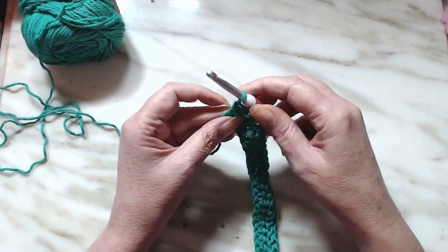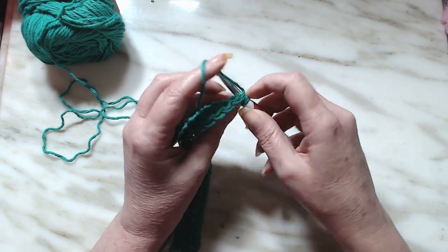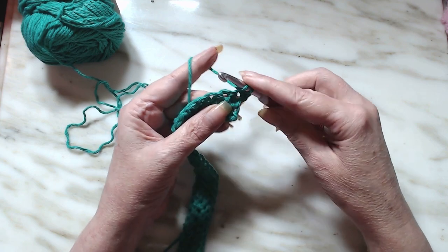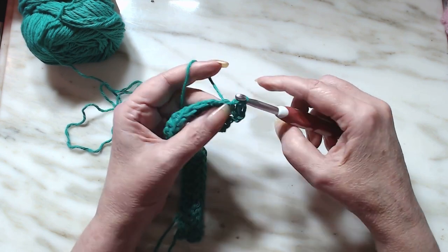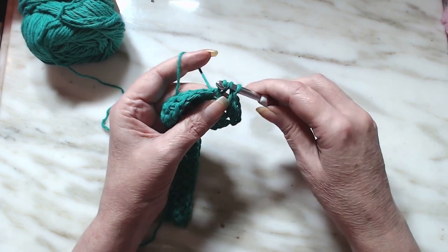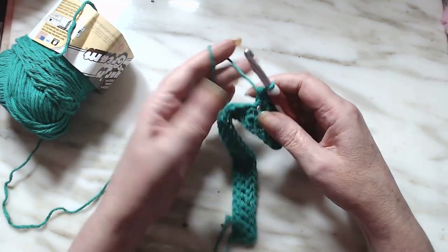We're down here on the last row. Chain one, turn, and repeat the same pattern again. Yarn over, insert into the stitch, yarn over, pull through, then go through the very first one, and then yarn over and go through two. Go ahead and do the same stitch all the way down. I will meet you back when I have reached 8 inches, but you can do as many inches as you want.